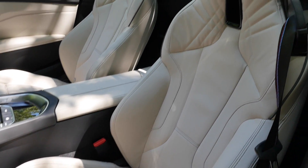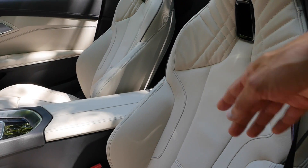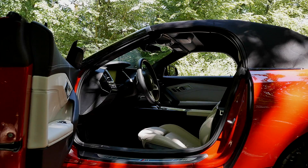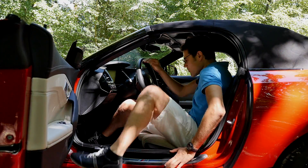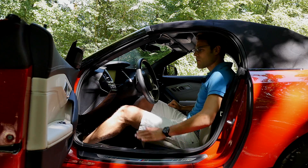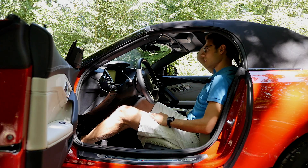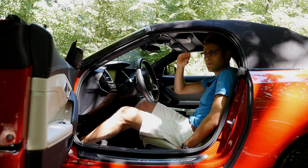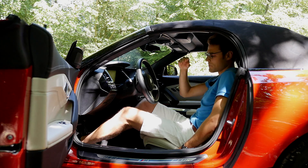One seat option has Alcantara and animal skin mixed — that's the next best for climate comfort. For getting inside, I'm 1.86 meters or 6 foot 1, and with the roof closed there's still headroom. With the seat all the way down, there's even more headroom.